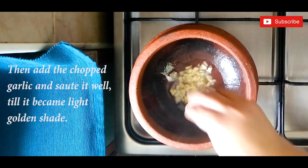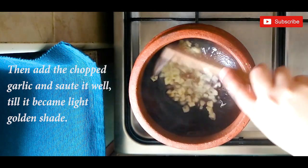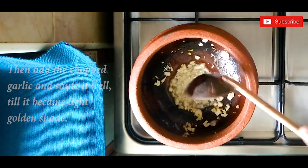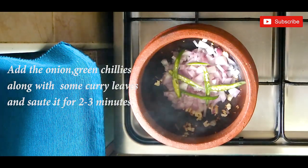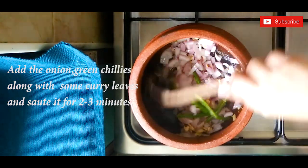After that, add the chopped garlic and sauté it till it becomes light golden. Next, add the onion and green chilies along with some curry leaves and sauté for two to three minutes.